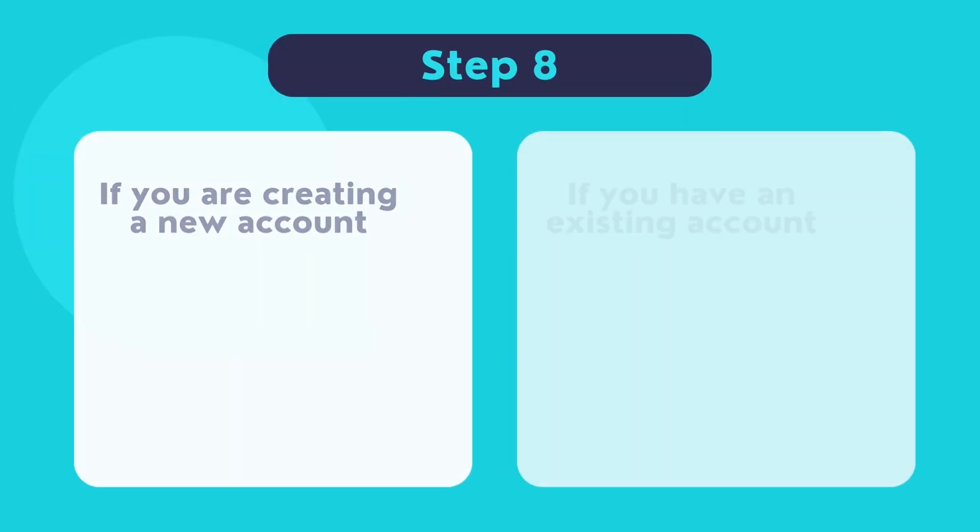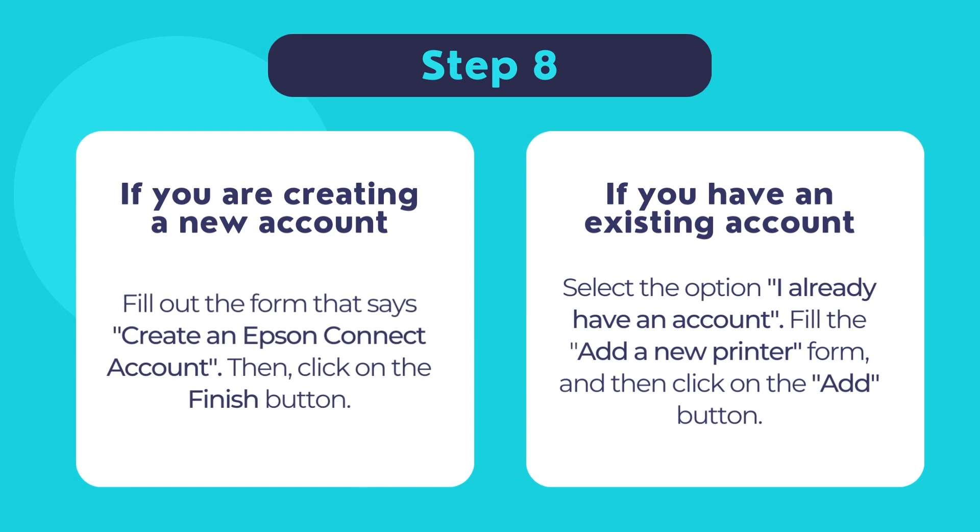Now on the next page, you will have two options. If you are creating a new Epson Connect account, fill out the form that says Create an Epson Connect Account. Once done filling the form, click Finish.